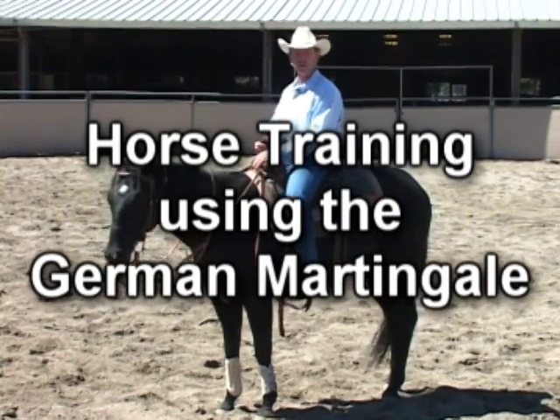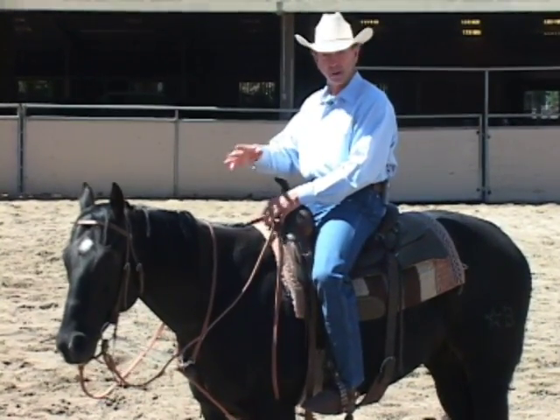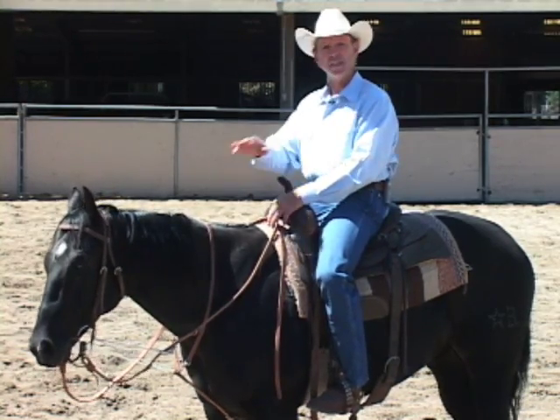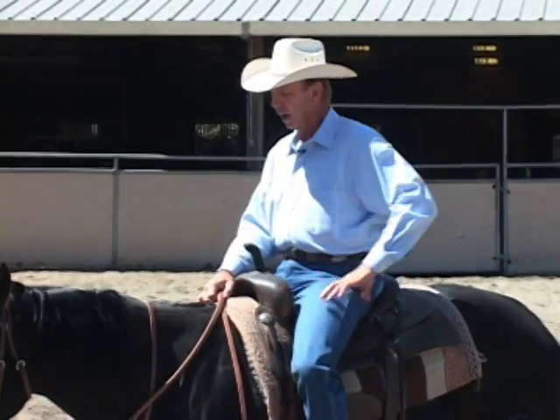The first piece of equipment we're going to talk about is the German Martingale, and this is probably my favorite training aid. If I had nothing else to use, this would be my primary training aid. I like it because it does several things that are critical, and one of the most important things it does is it helps us teach the horse to give to our hands and flex at the poll. Ideally, we want our horse — whenever we pick him up — to drop his nose and come off the bit.